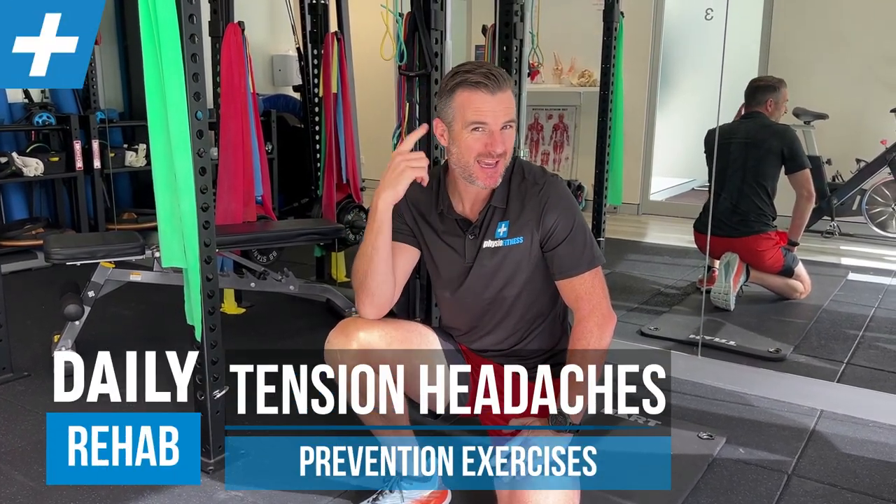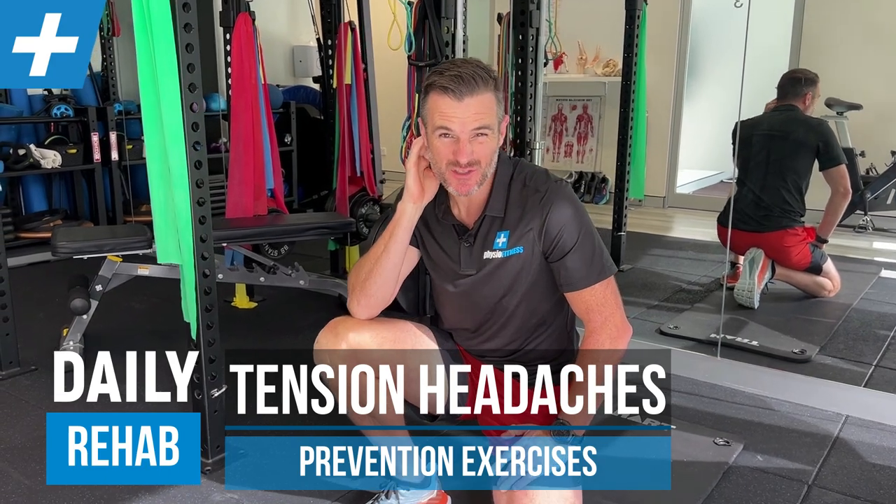I've got another little mobility option for those of you who are getting headaches or suboccipital tension-tight headaches. This is almost a preventative thing. Some of you might have or get headaches, but leading up to that you're feeling really tired with a lot of tension in your neck — it's stiff, you want to crack it — but it hasn't turned into a headache yet. This is to help you try and prevent that headache blowing up and get rid of that mobility issue.